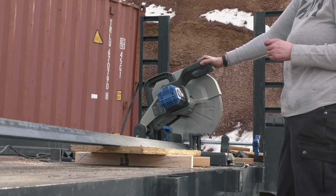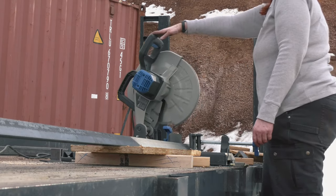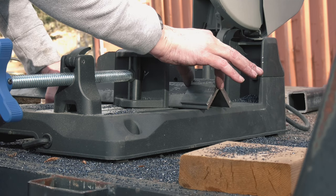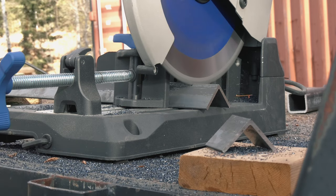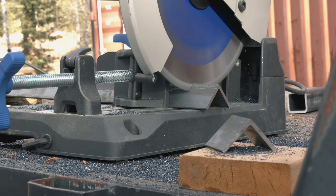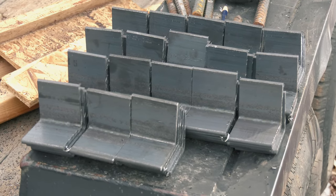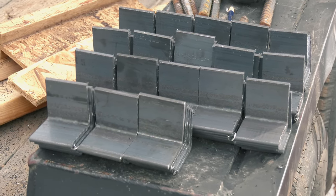My name is Allie and if you haven't seen us before, we're building an arched cabin. It's a kit house made out of steel. If you're new here, consider subscribing. Don't forget to hit that thumbs up button. I've cut 90 of these brackets. These are going to attach our floor joists to the bead.